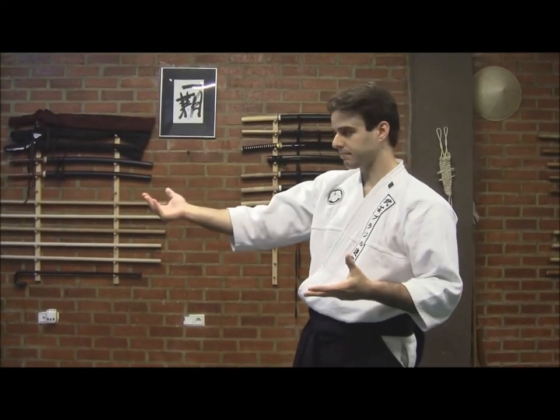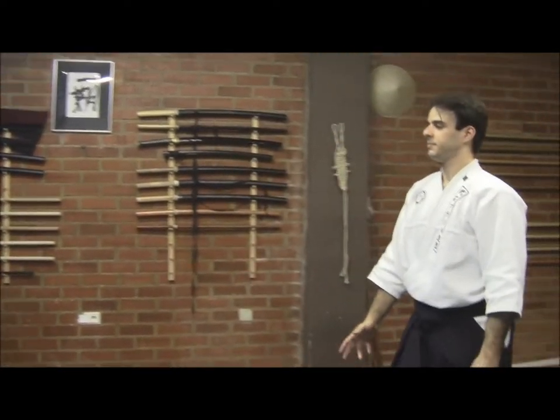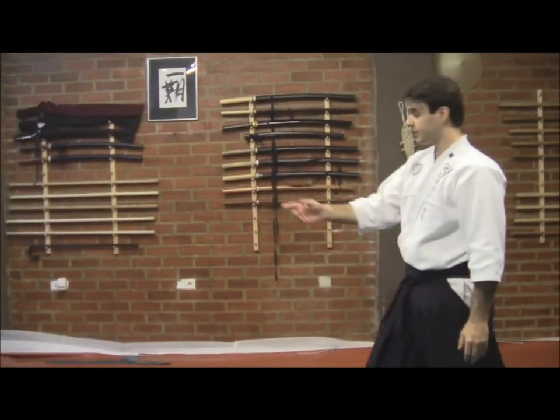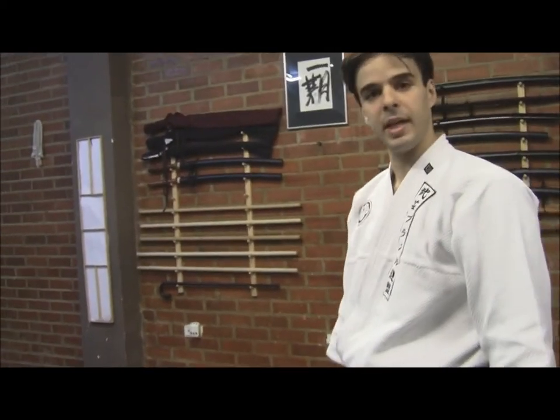We will see, first of all, the points of impact and the points in which the Uke, in this case, will be damaged — or what is the thought behind Shinkenzui. I will first show very slowly; he is holding a yaito, so I'll show slowly the points which should be noted and taken when we are doing this kind of technique, this kind of Shizen study.